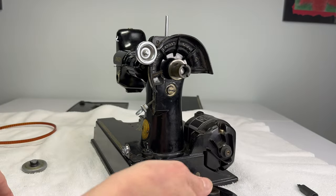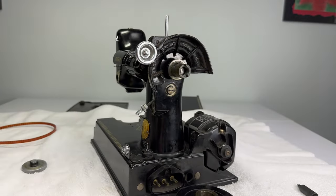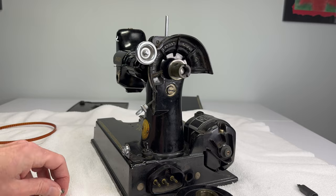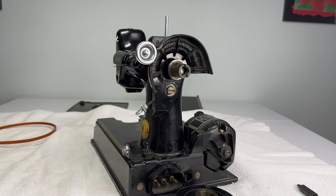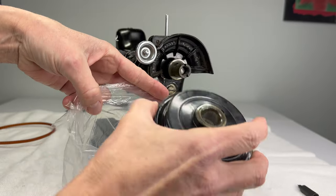So we have the hand wheel itself, the stop motion clamp washer, the stop motion clamp screw, and the stop screw. I put these parts all together in a little bag until I'm ready to clean them.